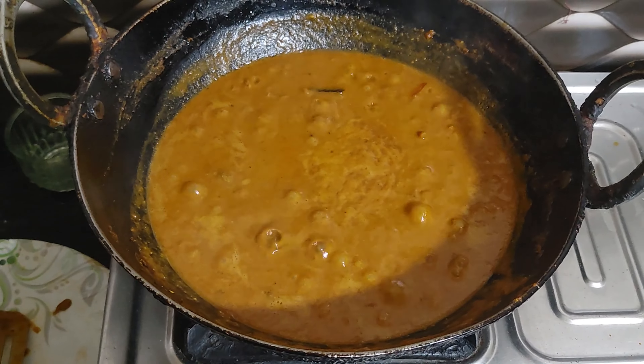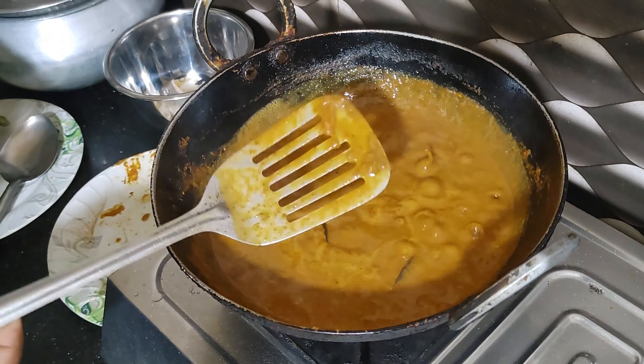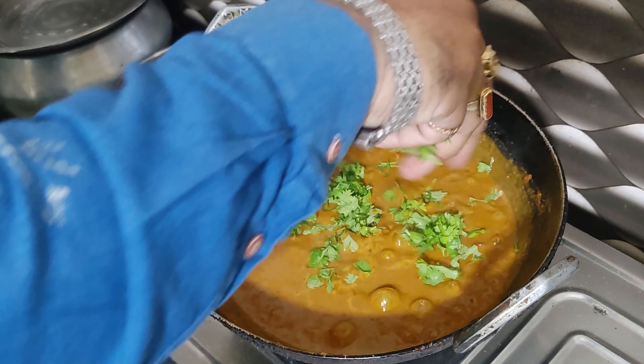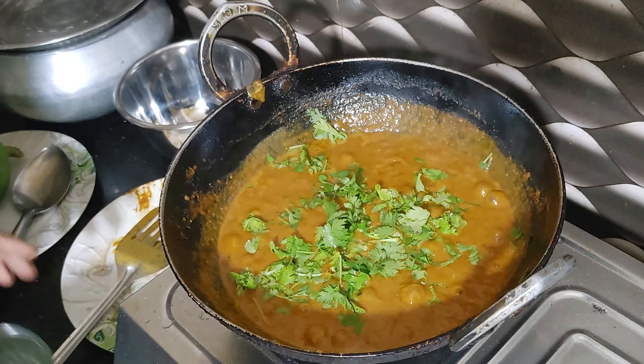How should we put the vegetables in the middle? Now add the vegetables.